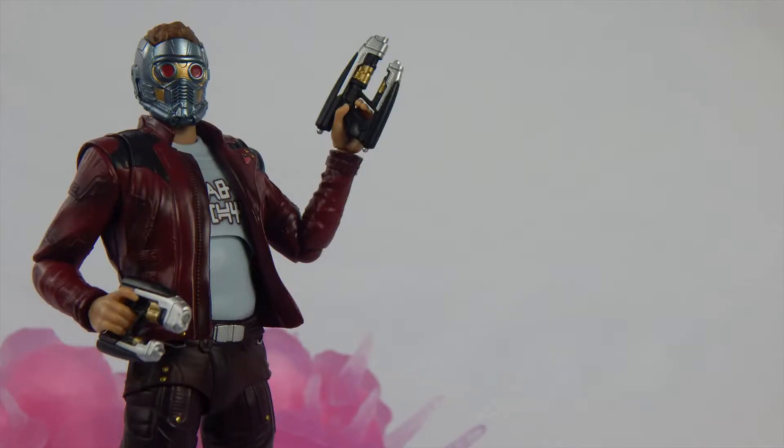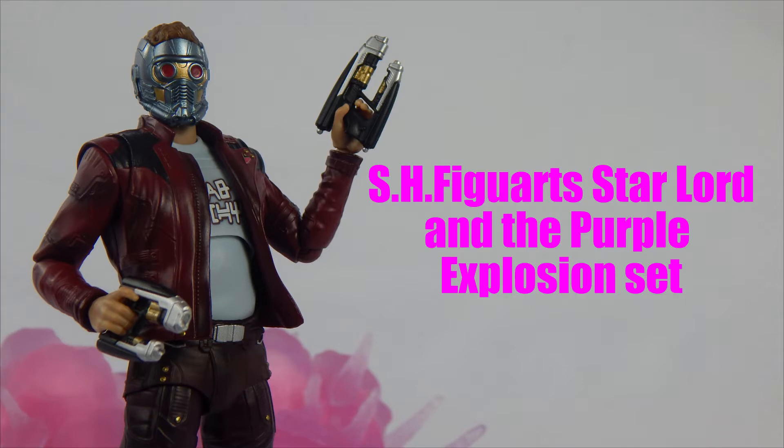What is up people YouTube, it is I, SuperMarioZilla, or you can call me Vinny, and today we're going to take a look at the S.H. Figuarts Star-Lord and the Purple Explosion set.